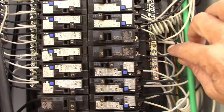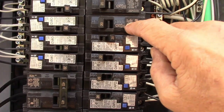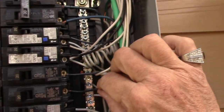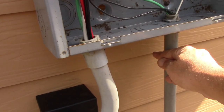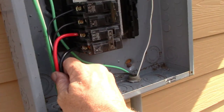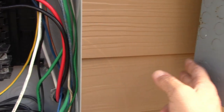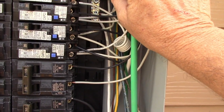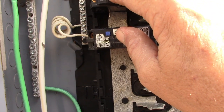Now here's what's going to happen when transferring a circuit. Let's say this is the circuit I want to transfer. I take this wire off, put a wire nut on it, and extend the wire. There would actually be a third pipe running from the main panel to the transfer panel — you cannot run feeder circuits and branch circuits in the same pipe; they have to be separated.